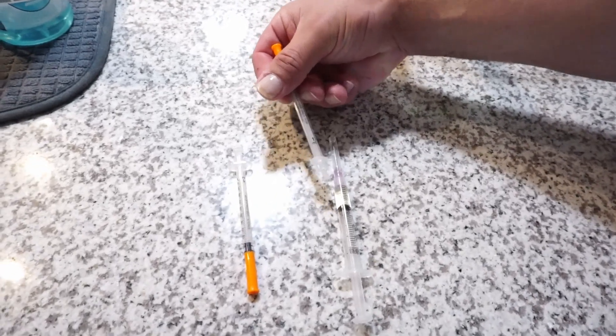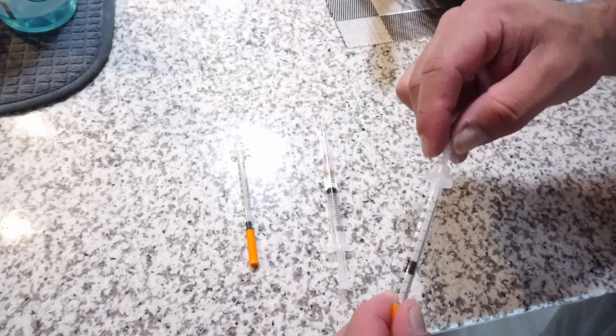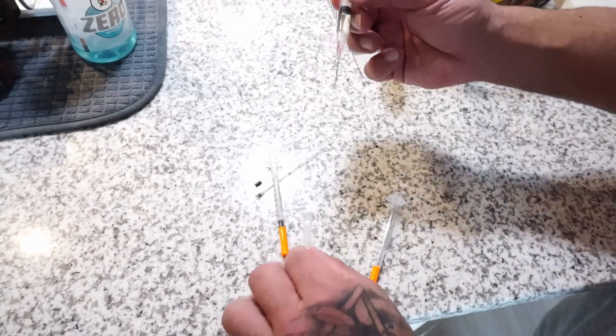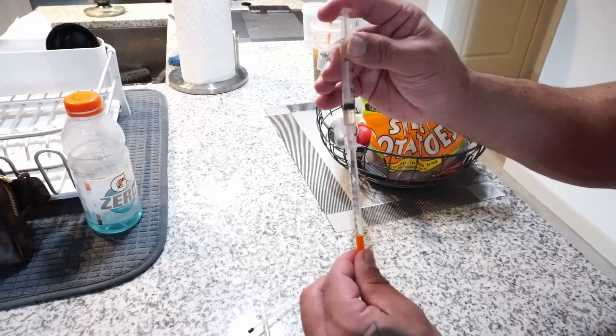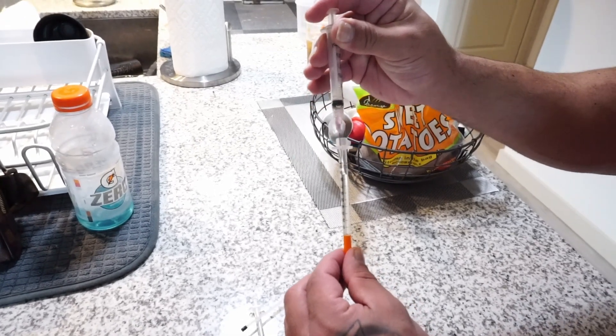What's up guys, today we're going to show you how to backload an insulin needle when shooting testosterone. I got a syringe here full of test. This is the insulin syringe we're gonna use — brand new. Make sure you clean it. You're gonna pull this, take the cap off, and load the syringe this way. Shoot all the oil in it — you see it?